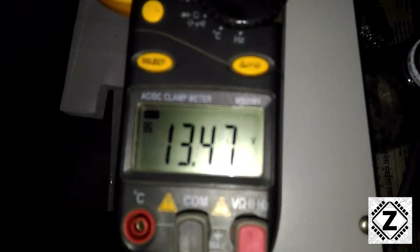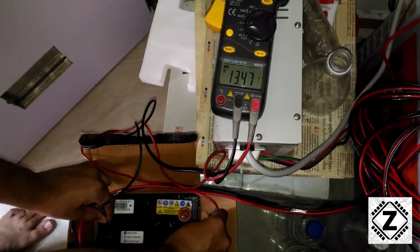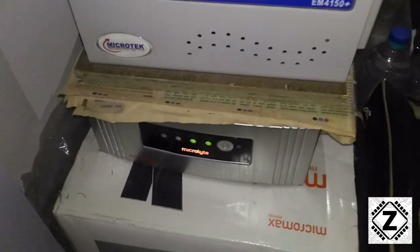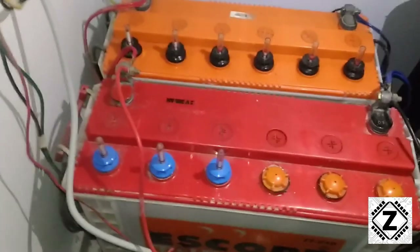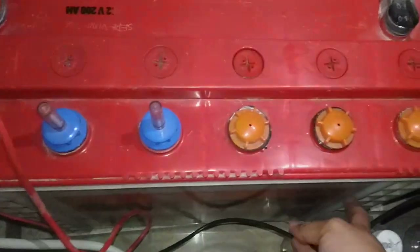Let's check the voltage — 13.47 volts. I think that's the perfect trickle voltage for any medium or long-term storage of batteries. A few important things to keep in mind: you need a 12-volt inverter system — if you have a 24-volt inverter, this trick is not going to work. The other thing is that your battery chemistry should be the same. My inverter battery and my automotive battery are both lead-acid batteries. If your car has a sealed maintenance-free type battery or a lithium battery, this tip should be avoided.